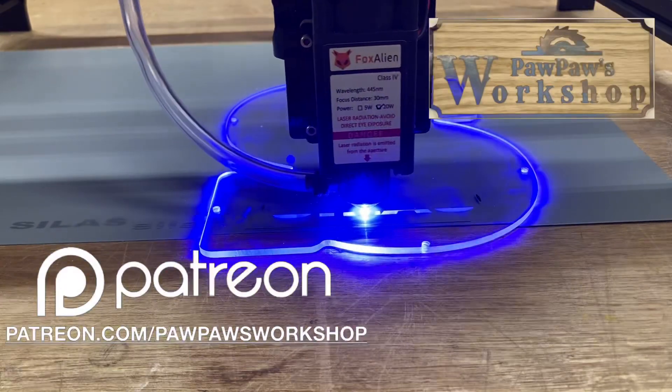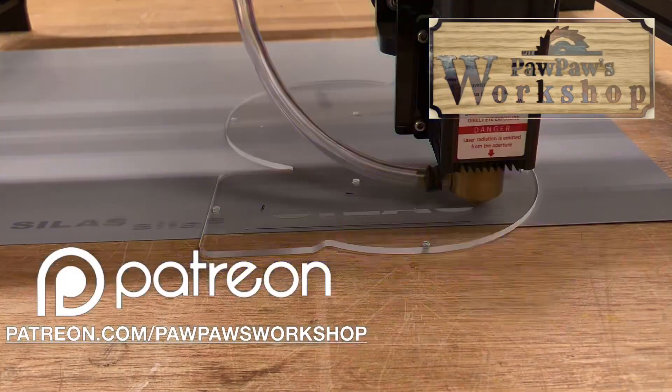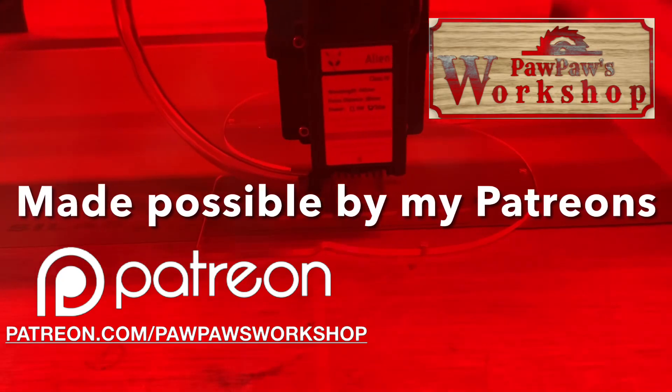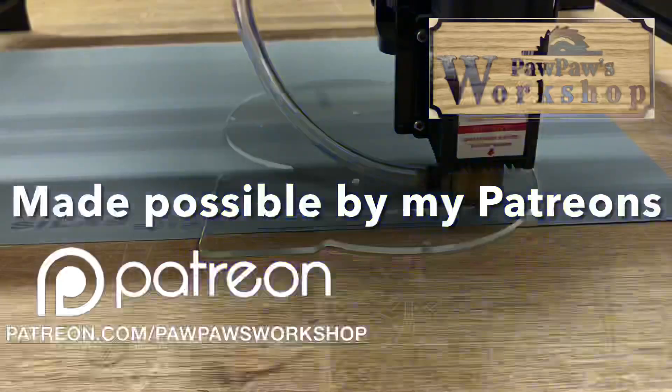Let's get started. A special thank you to all of the Patreons who helped to make this channel possible, and if you'd like to join the Patreon family, please go to patreon.com/pawpawsworkshop.